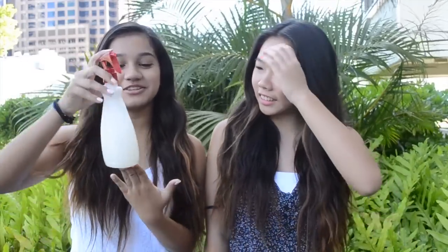Hey guys! Today we're going to be doing a DIY, and a lot of you guys have requested for us to do a DIY. The reason why we haven't been doing any is because we're not very crafty at all and we don't really know how to make a lot of the products. But if you guys have any ideas for DIYs, you can leave them in the comments below.